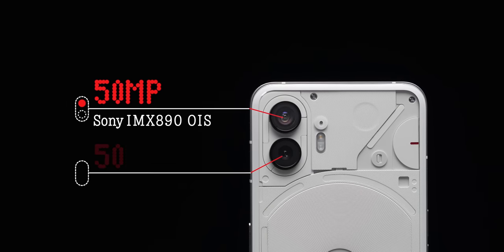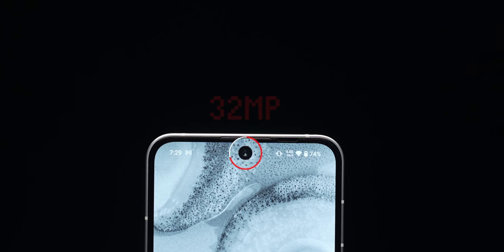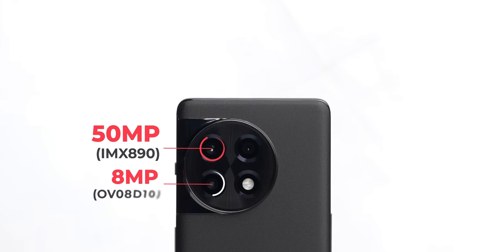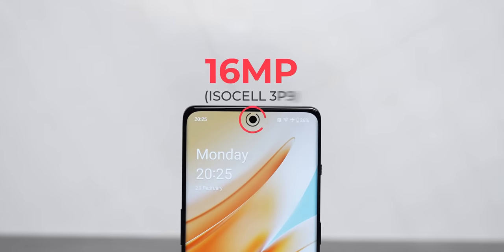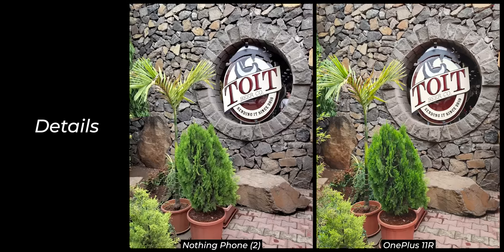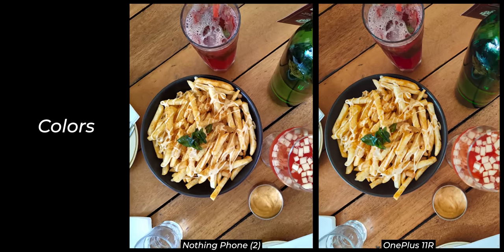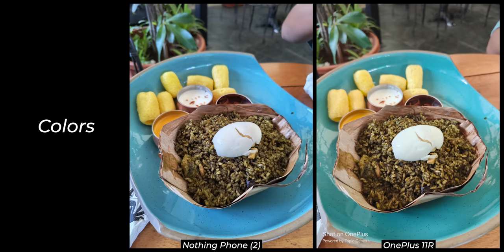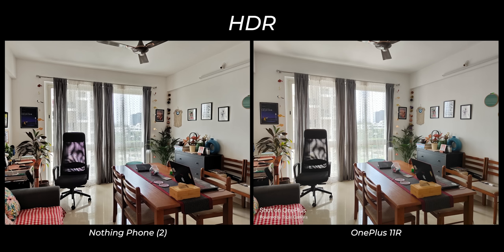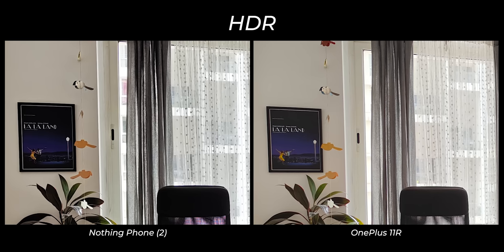On cameras, Nothing has upgraded but not added a telephoto. You get a primary 50MP Sony IMX890 sensor, a 50MP Samsung JN1 ultrawide, and a 32MP selfie camera. The OnePlus 11R has the same primary sensor, an 8MP ultrawide, a 2MP macro, and a 16MP selfie. Looking at primary camera pictures, OnePlus oversharpens the image while Nothing keeps it natural — a good thing. Color accuracy on Nothing is far superior; every picture I took looks close to natural. HDR performance is nearly identical, but Nothing manages to control shadow noise slightly better.